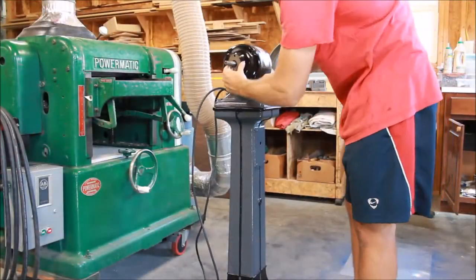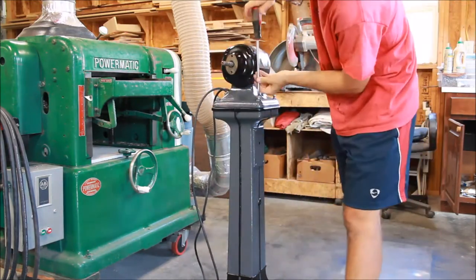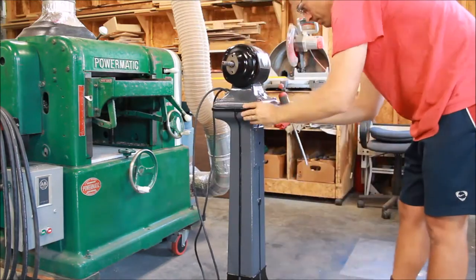Now we're simply attaching the grinder to the base. Really it's a bench grinder with a base and it's just four bolts to attach. Just tighten those all down and we'll be all set on that part.